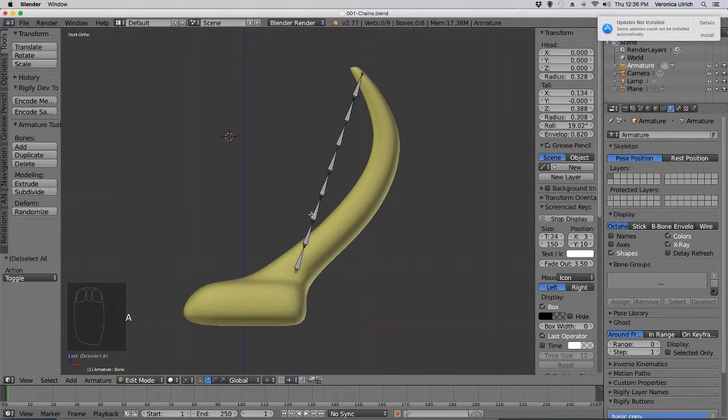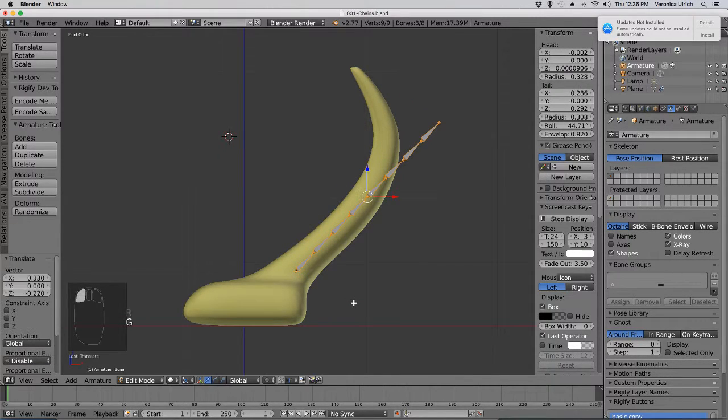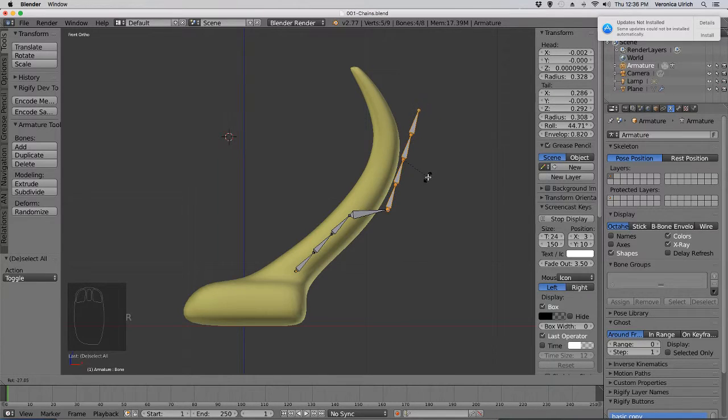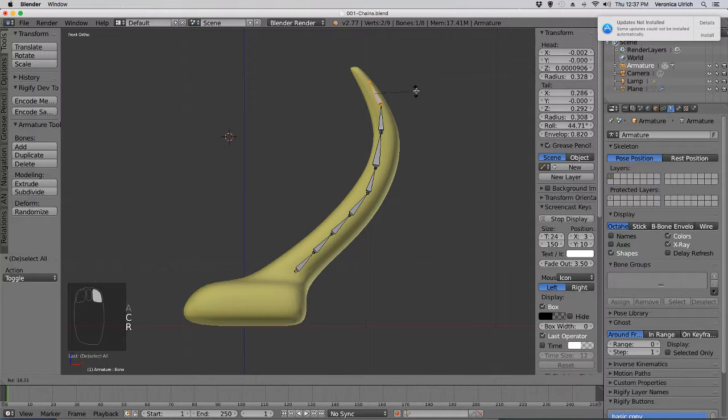From here we would select these bones. Select all these bones — you kind of want to rotate them so that way it fits the mesh. Kind of place them where they're meant to be.